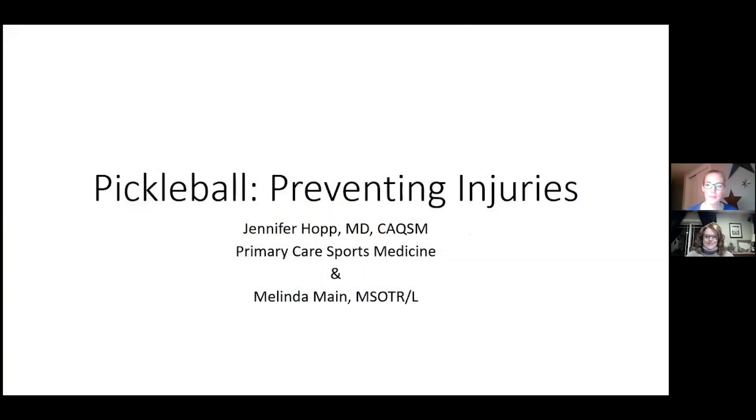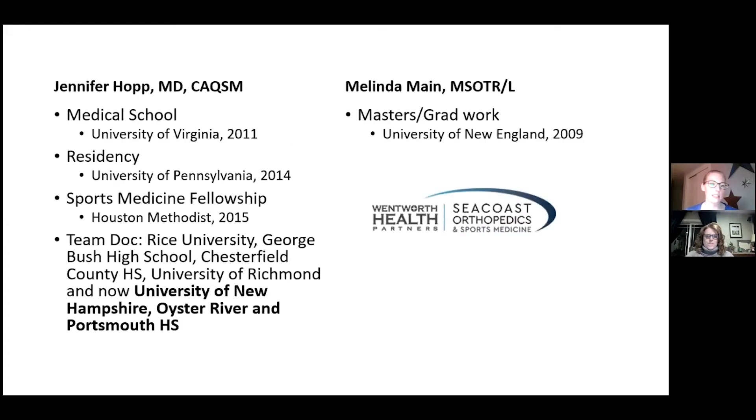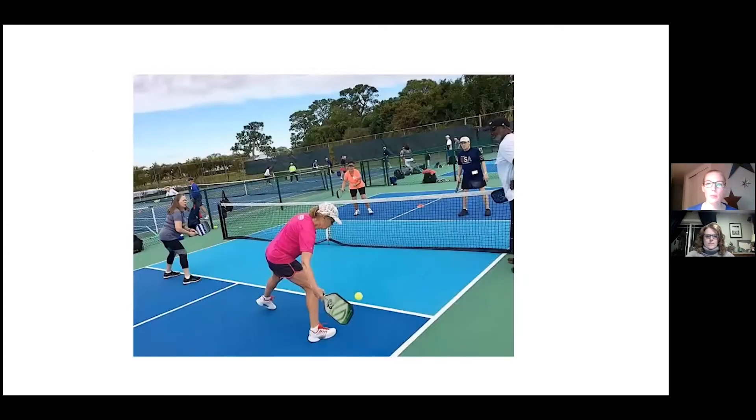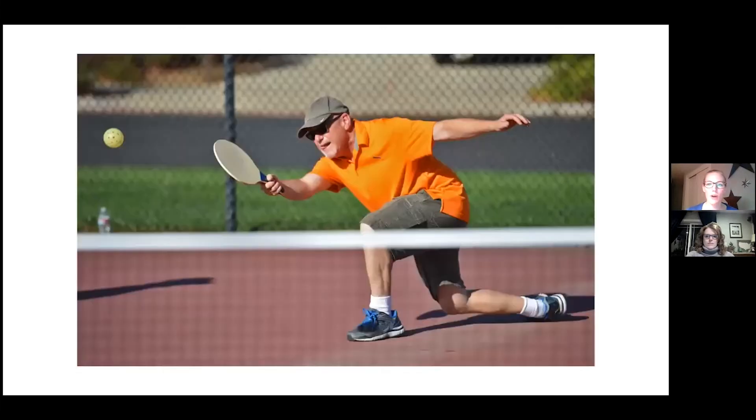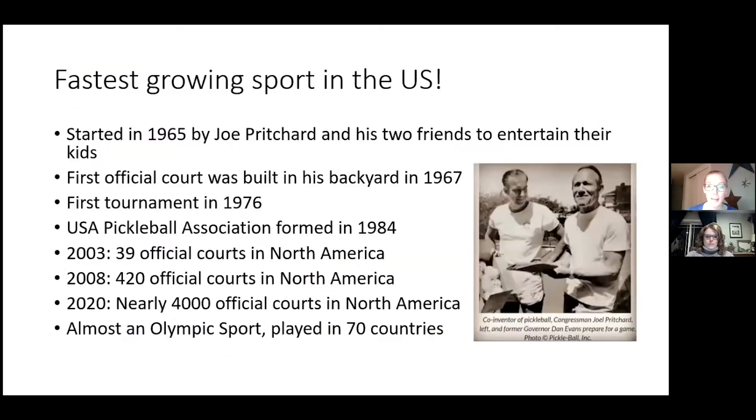Today we're going to be talking about pickleball and injuries related to pickleball, as well as how to prevent these injuries. Pickleball is a game for all ages and all abilities — very competitive, especially the pickleball players I see in clinic. It started in 1965 by a gentleman named Joe Pritchard. He and his two friends decided to invent this game just to entertain their kids.